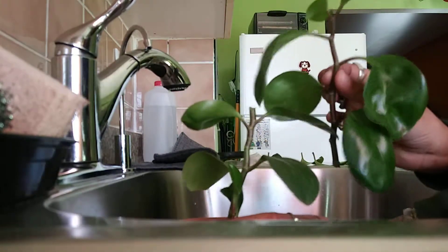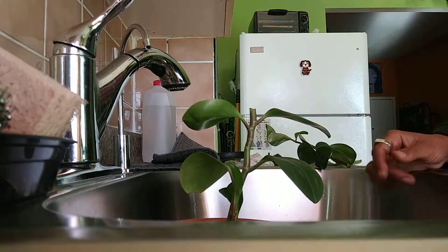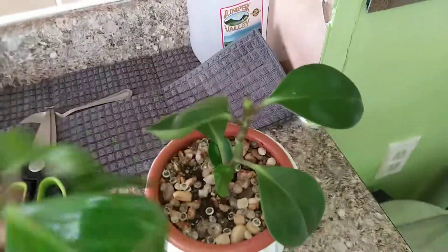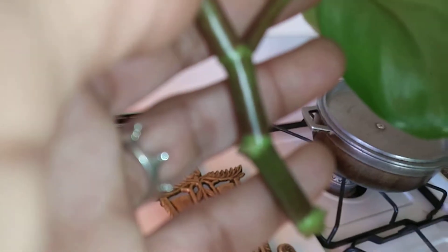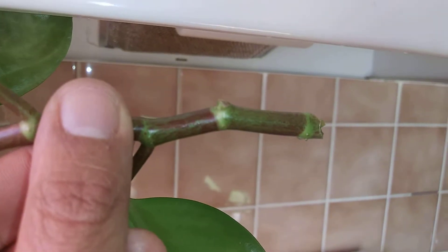The plant will grow a little bit fuller. Alright America and elsewhere, I bid you farewell. I hope you've enjoyed this plant tutorial. The reason why I cut it where I did — I don't know if you can see this — my phone camera isn't focusing well.